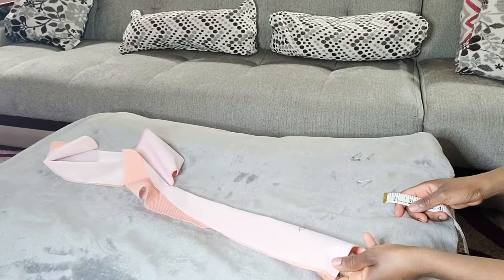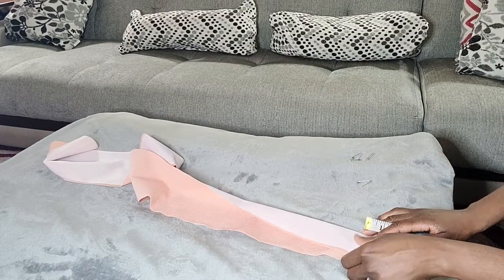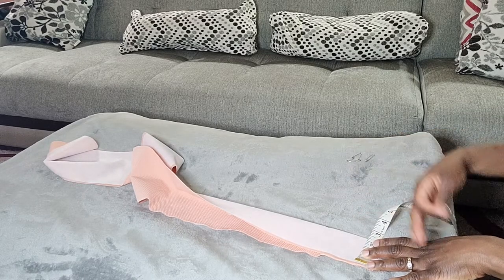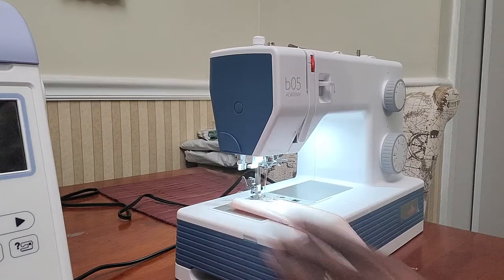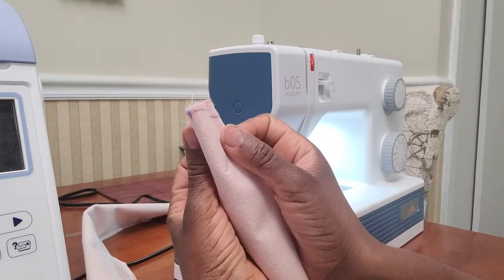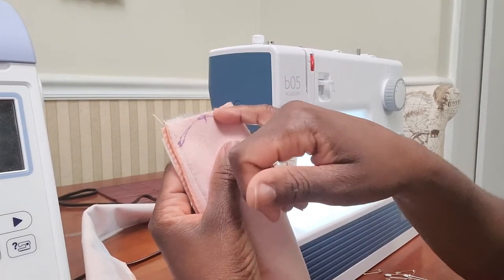Now that our fabric and interfacing are fused together, fold it in half and measure out the two inches width for the belt, then pin the entire length so we can sew it together on the wrong side. Now I want my belt to be curved at the end, so I folded it in half to find the middle, marked it, and drew a curve by hand — that will be the shape of the edge of my belt.